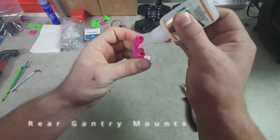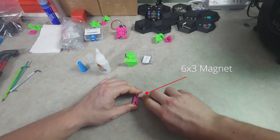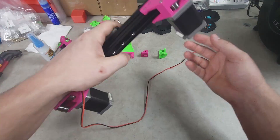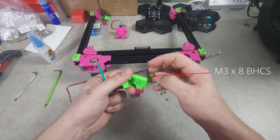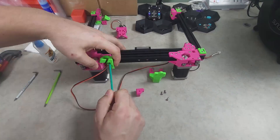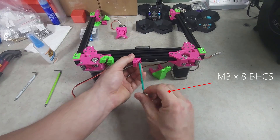I then finished assembling the clicky probe dock with the magnet and M3x20 socket heads — the umbilical mount, the Z-chain block, and the clicky probe dock — with it all installed to the rear of the gantry.